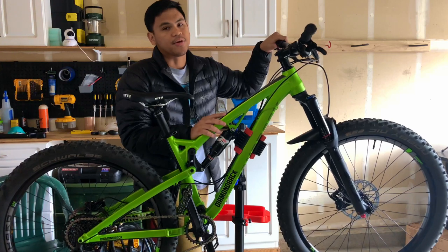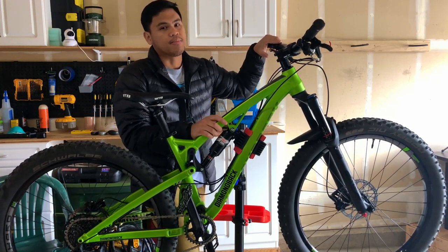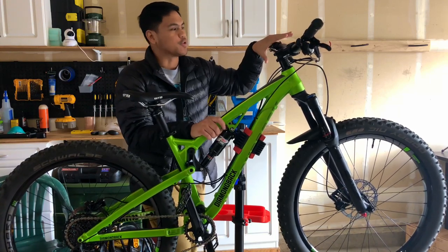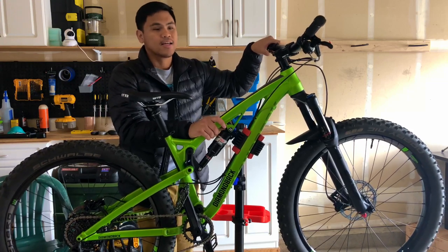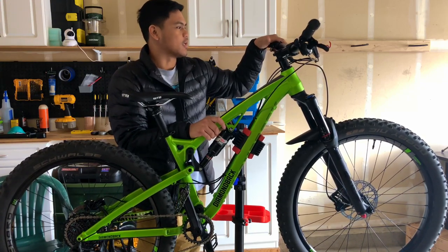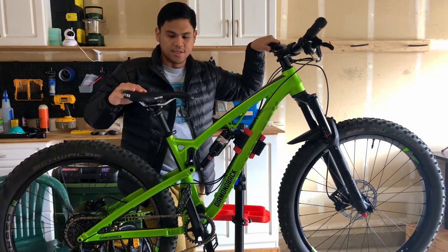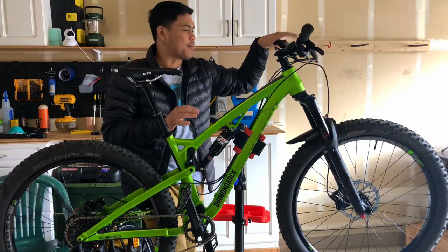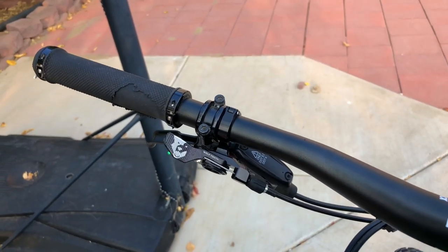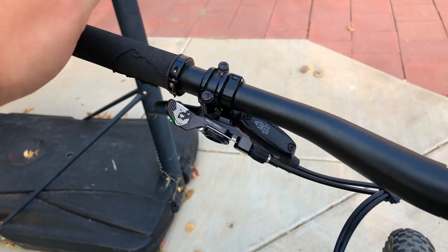The only upgrade I really did for this bike is to replace the atrocious dropper remote that came with it. I bought a Wolf Tooth dropper remote, and it's been really night and day on how good this remote is. You can really modulate the dropper post — it's just really smooth and snappy. It has a sealed bearing inside. It's not cheap, but I think it's really worth it.